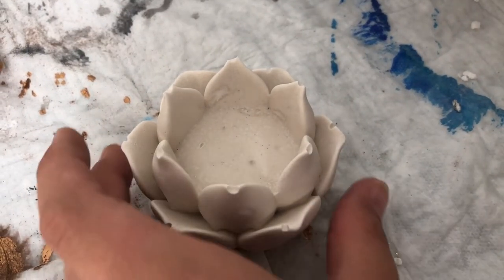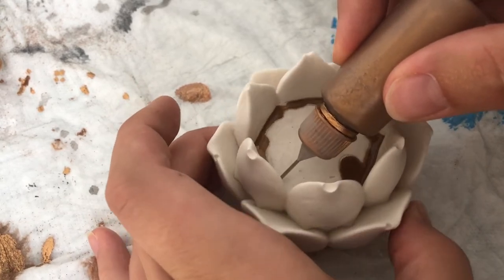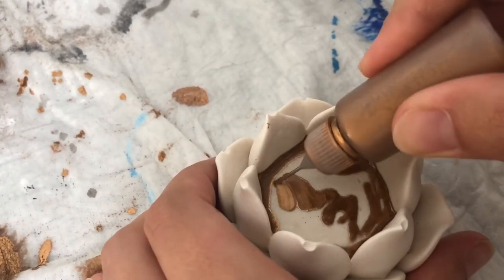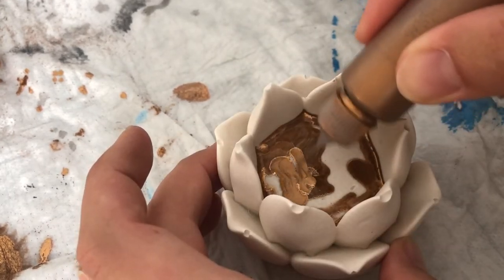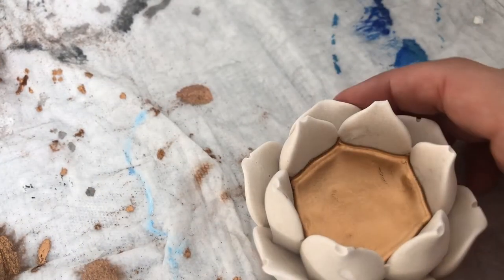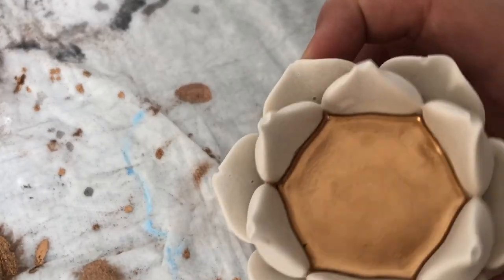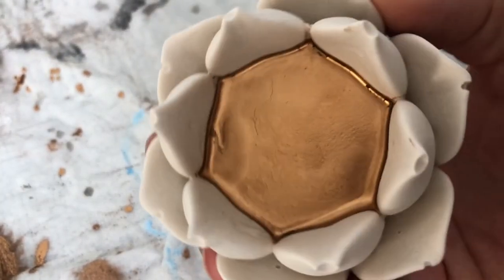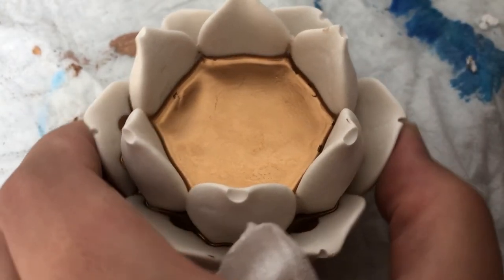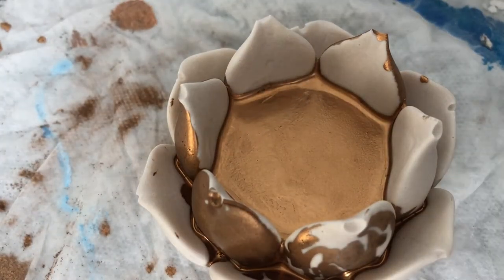Moving on to the lotus tea light holder — I wasn't sure how to embellish it so I started in the middle. I wanted to do a little more and it was one of those days when I kept experimenting, but then I noticed that the mixture didn't stay on the surface. So I just wiped it all off. In the end you can see it looks kind of goldish, rusty-gold. Lesson learned — never ever again. I call it an epic fail.